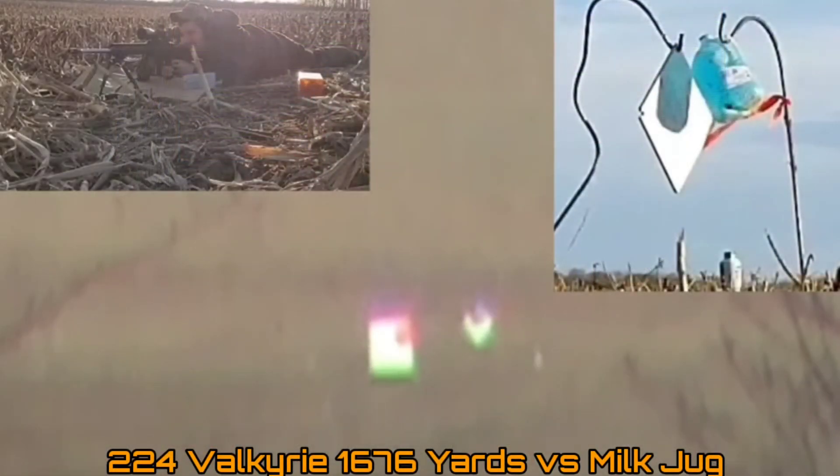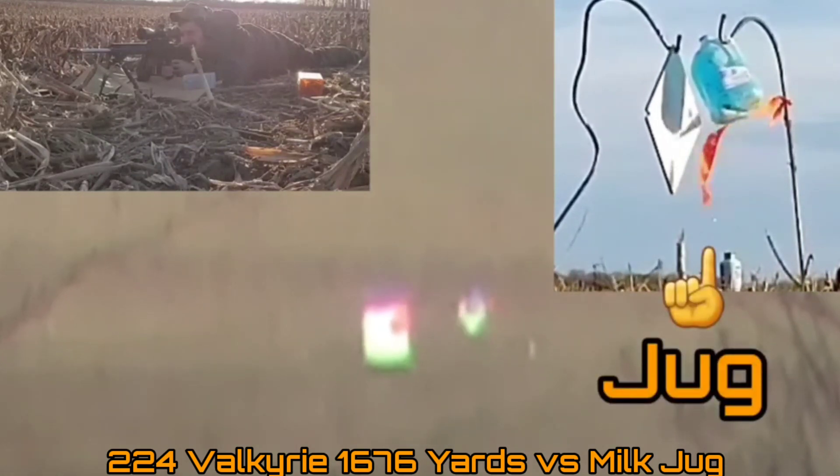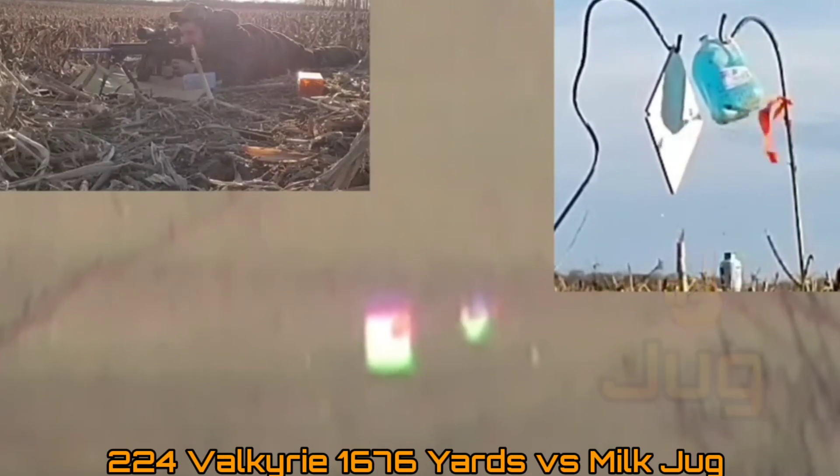What are these cartridges? What are they actually good for? What are their capabilities? And which one would you want to choose depending on your purpose — whether that's increased range or increased energy on your AR platform?